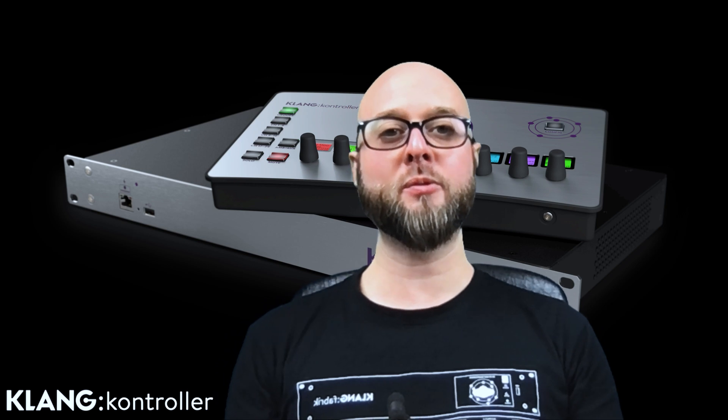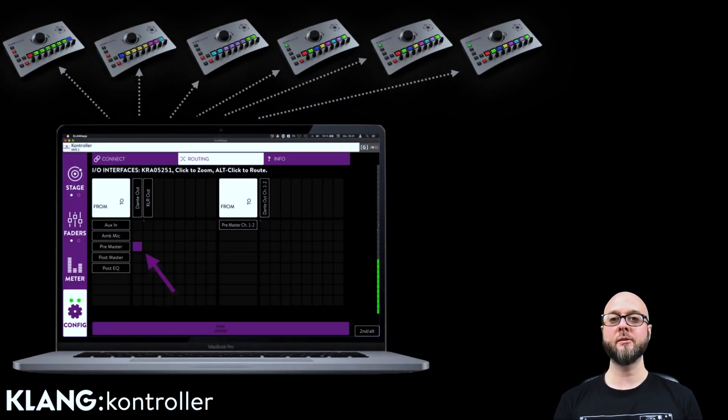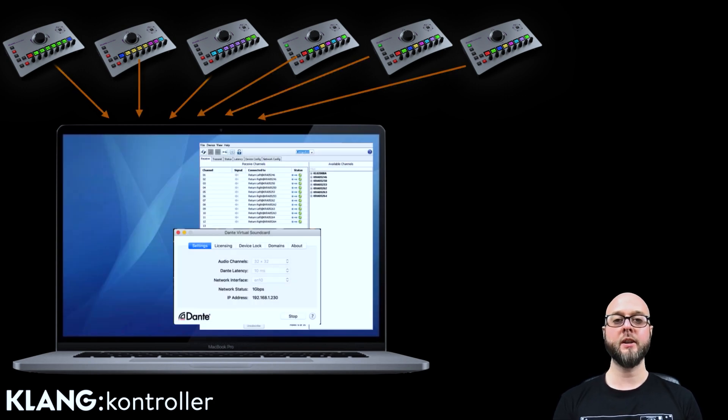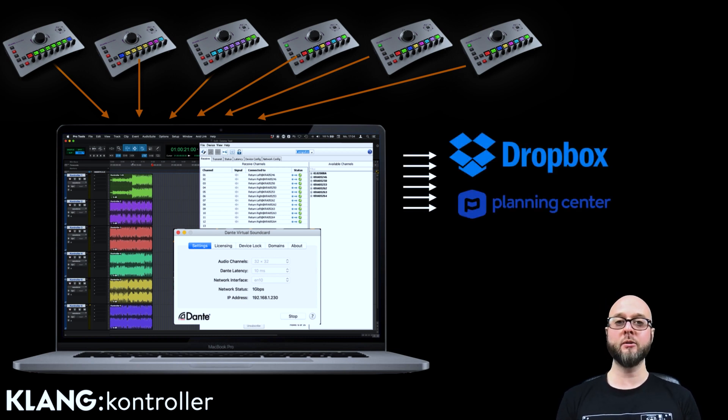Another cool application of controller's routing capabilities would be an easy workflow to record all monitor mixes at once. This can be super handy for archiving, but also to help train new musicians. The first step is to route all mixes pre-master to Dante. Then we use Dante Virtual Soundcard as well as Dante Controller to route all Klang controllers to our computer. Select Dante Virtual Soundcard as your DAW's input device, create a stereo track for each controller, and start recording. From there, it just takes a minute to upload the recorded tracks to a cloud solution like Dropbox and make it available to tools like Planning Center. Quick tip: create a template in your DAW as well as a preset in Dante Controller, so you can simply fire this up in a second whenever you need it.